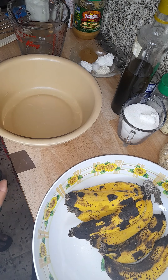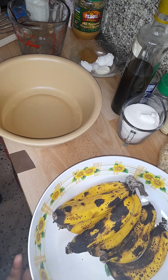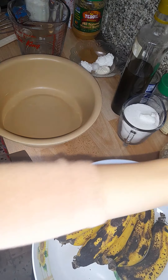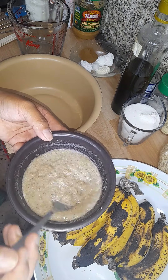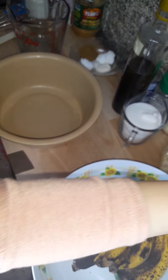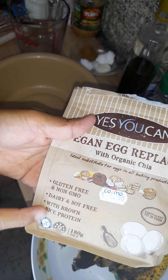I'm going to write in the description below all the ingredients that I'm going to use, but I'm going to show you them now. This is the very ripe banana, and this is an egg replacer because I don't have eggs — I'm too lazy to go outside to buy some. It's a vegan egg replacer with organic chai.